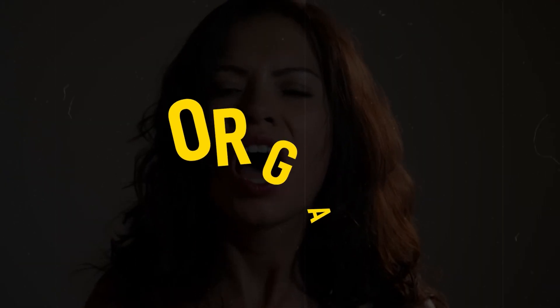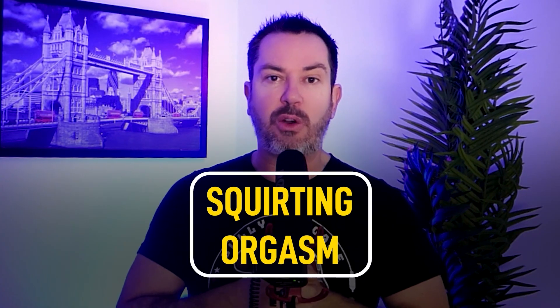Hey guys, Steve Jabber here and in this video we're going to talk about how to give a girl an orgasm and specifically a squirting orgasm.